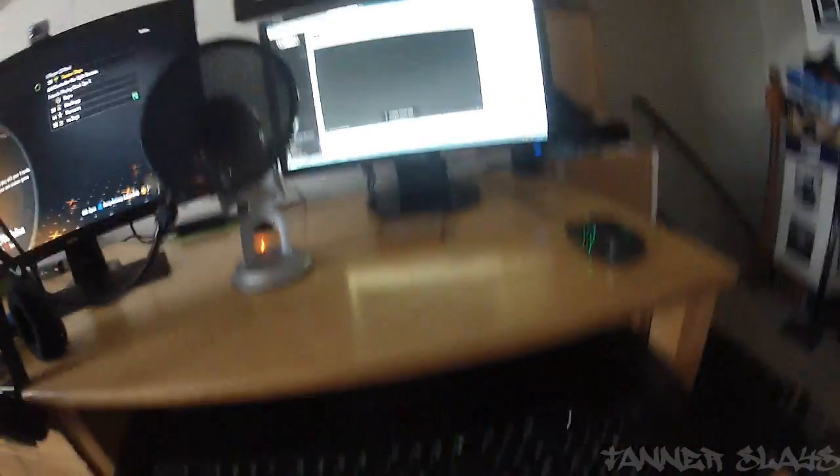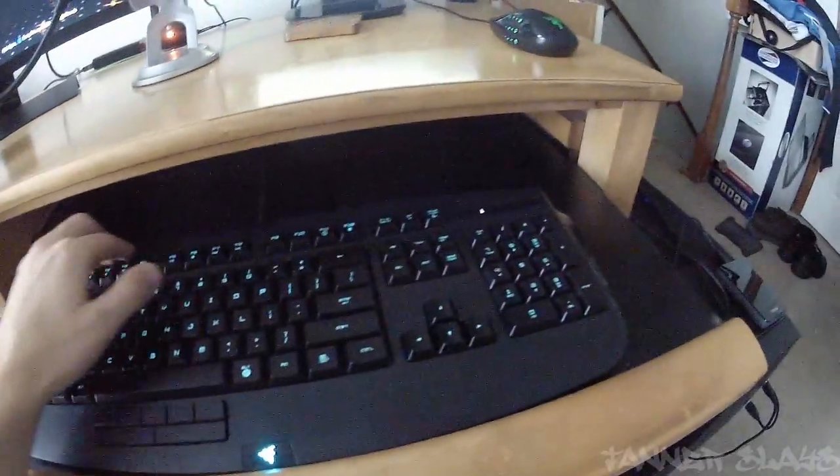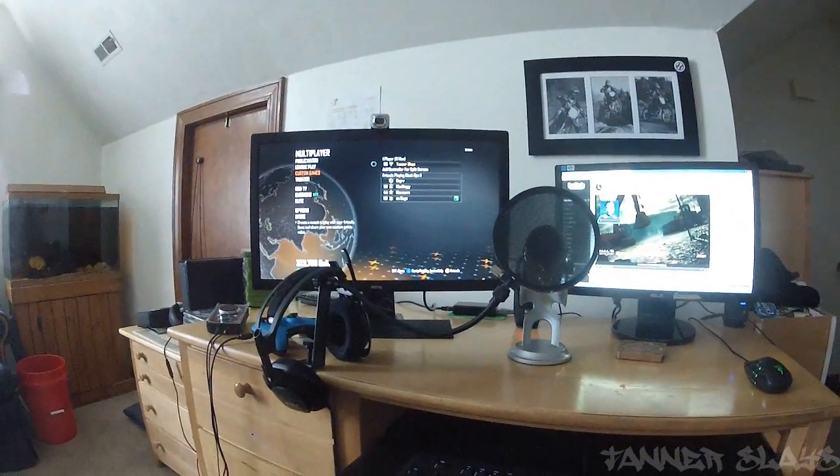As you see me there, I was just clicking around, checking out my stream and stuff. But that's basically it guys — this is what I'm working with. I did want to keep you guys posted. This is my sweet computer there with the blue LED lights lighting it up. It's really cool.